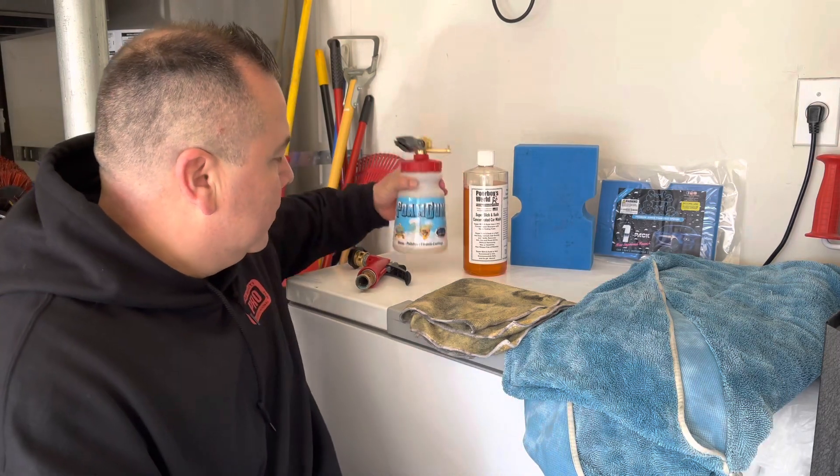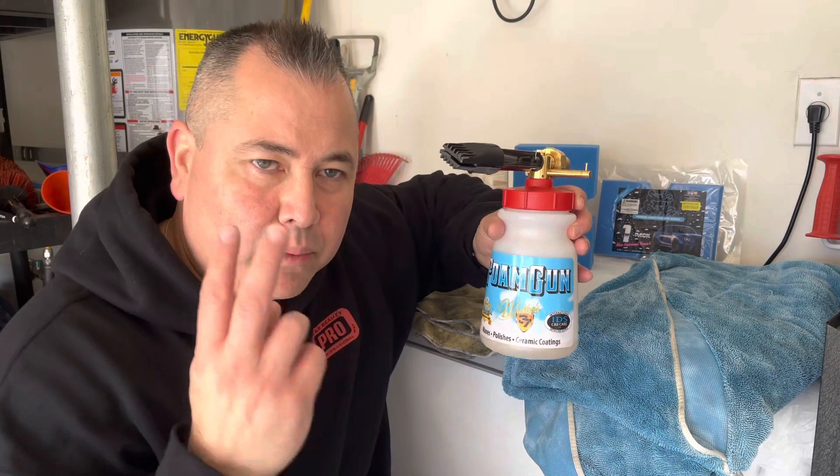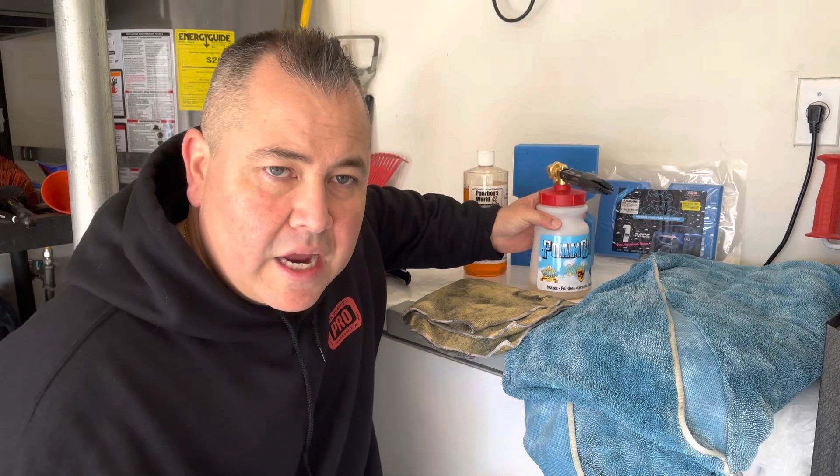All right guys, did you like the video? This is a quick, short, easy way to wash your car. All we had to do was get our foam gun, fill it with water and soap — we did that twice. One was a pre-foam and one was an actual wash. The pre-foam we foamed on the car, let it sit, rinsed it, got any loose dirt and debris off so that when we do the contact wash, there's less chance of scratching.